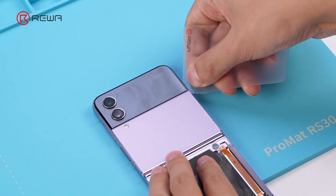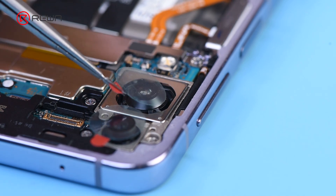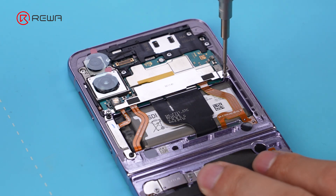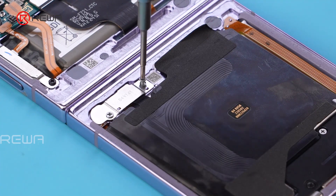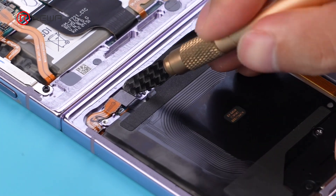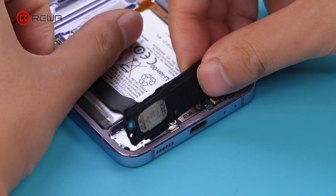Perform the same operation on the top back cover. The difference is that you need to disconnect the flex cable to remove the cover. Apply the protective sticker to the camera lens, then unscrew the metal plates and disconnect the flex cables of the two batteries. Remove the wireless charging coil, then remove the bottom speaker assembly and the charging port assembly.